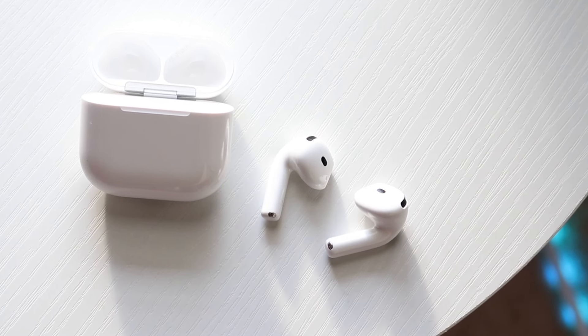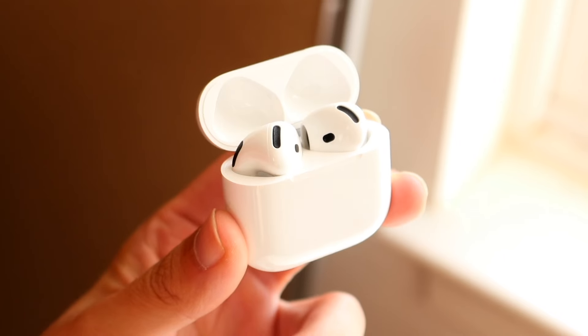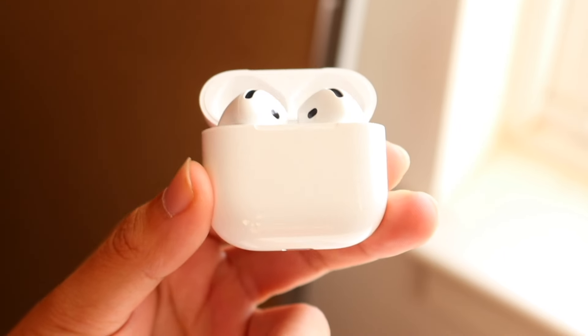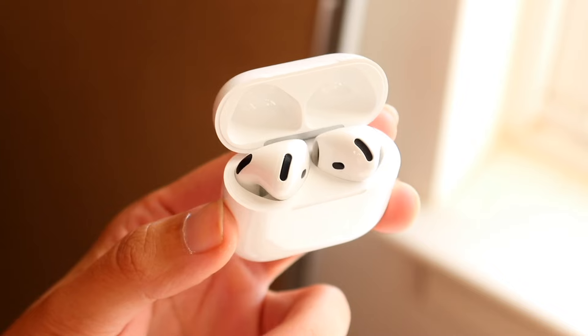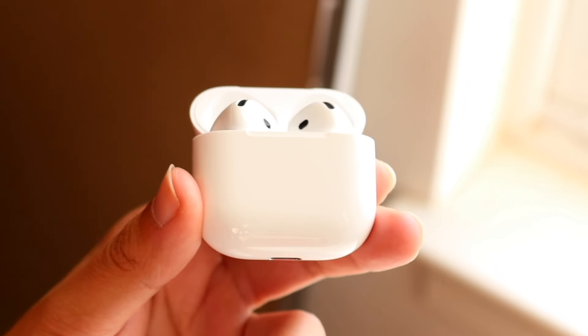Both are dust, sweat, and water resistant, but the AirPods 4s carry an IP54 rating, while the AirPods 3rd generation are only sweat and water resistant. Both support Hey Siri, automatic switching, and personalized engraving — though I probably wouldn't recommend the engraving.